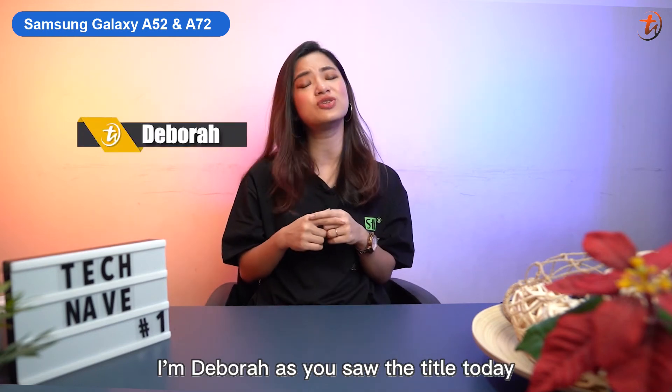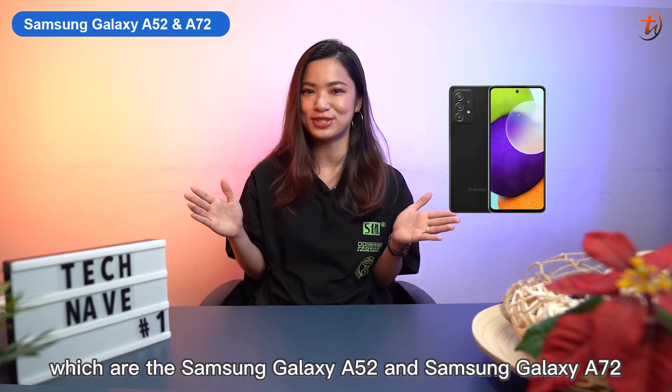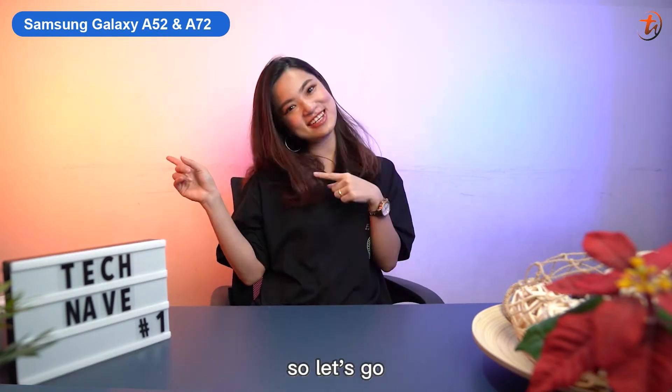What's up guys, I'm Debra. As you saw the title, today I'm going to talk about the Samsung Galaxy A Series 2021 lineup, which are the Galaxy A52 and Galaxy A72. So let's go!